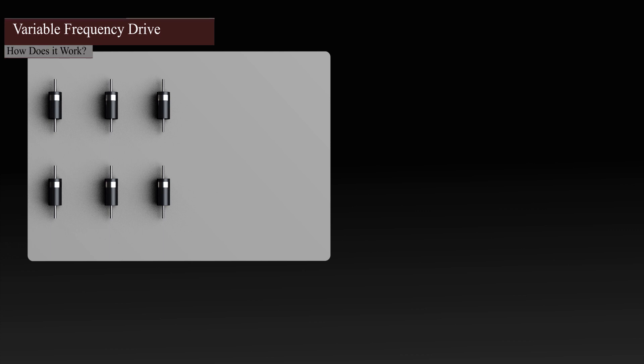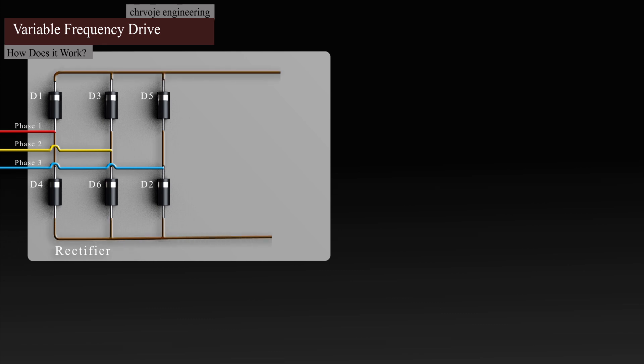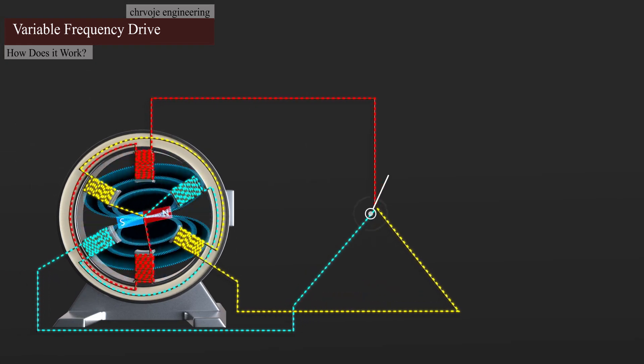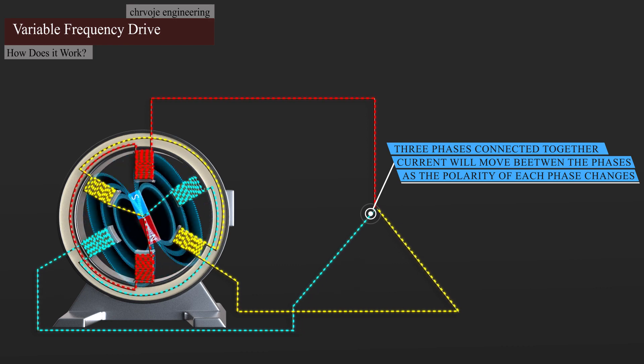We will look at the rectifier, which is the first component of the VFD. The rectifier contains six diodes connected in parallel, which we will label from one to six. Each of the three phases is connected to a different pair of diodes. Electricity must return to its source in order to complete the circuit. In this configuration, the current will flow through the load and back to the source via another phase. This is possible because the current in each phase flows forwards and backwards at a different time.